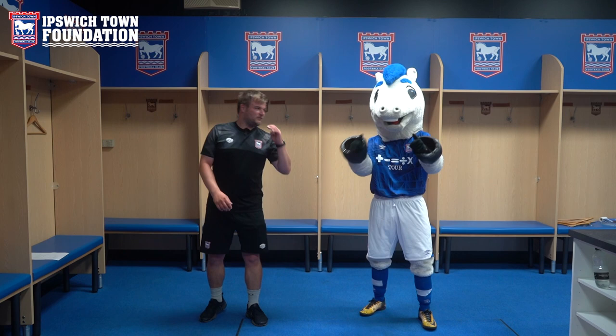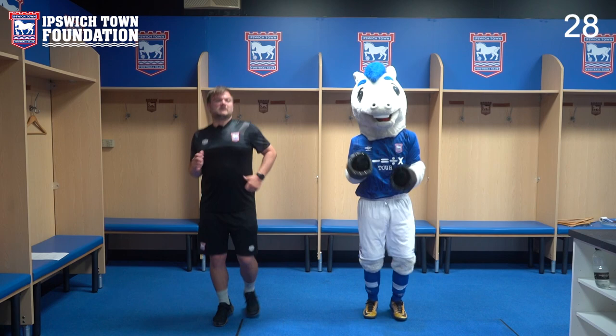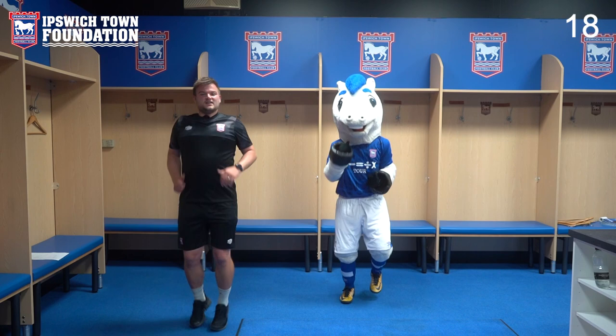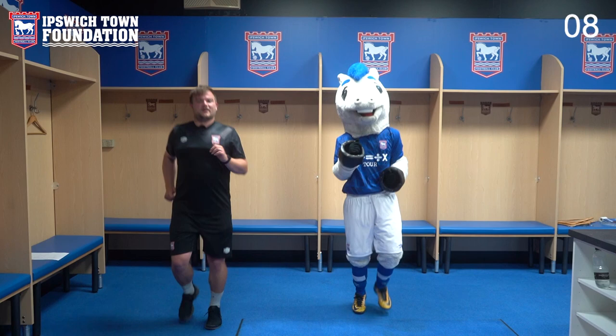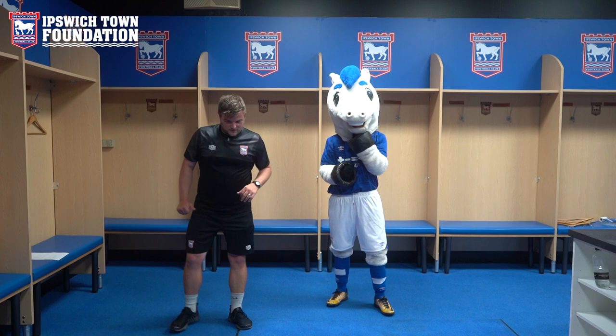Okay Bluey, exercise number four. We're doing jogging on the spot. A lot of you guys will do this when you're doing sport in school — football, tag rugby, dodgeball, tennis. All sports require us to have really good cardio, so doing these activities is going to give you that cutting edge, just like our first team players. Can you go faster than Bluey at home? Bluey, a little bit faster to push them — four, three, two, one, and stop.